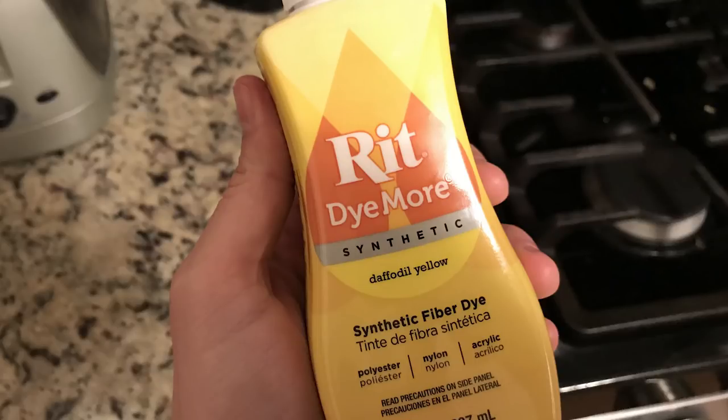Here's what I'm going to be using — some Ritt dye. This clothing dye is available at various stores; Walmart has it, some grocery stores. I got mine from Michaels. I use Michaels craft stores because they normally have a pretty large selection, so you have access to more colors.